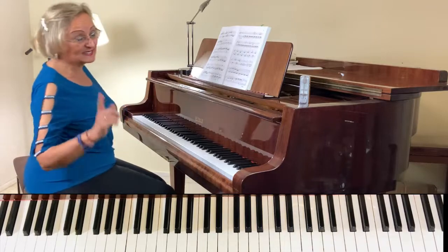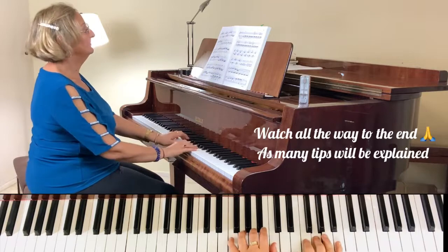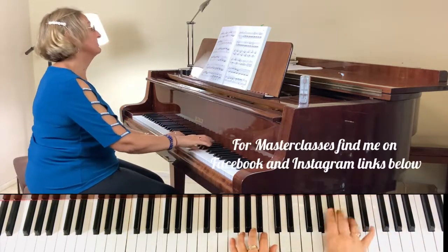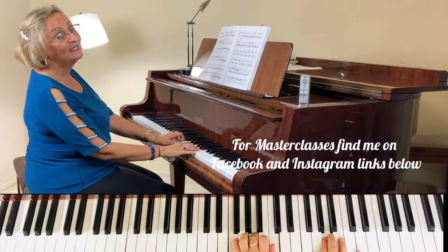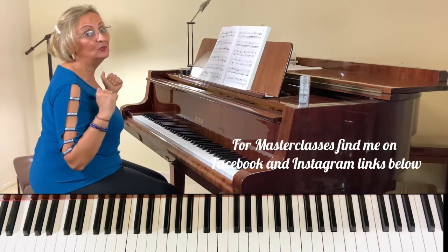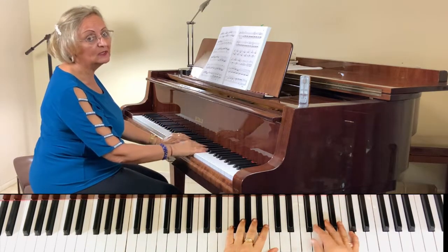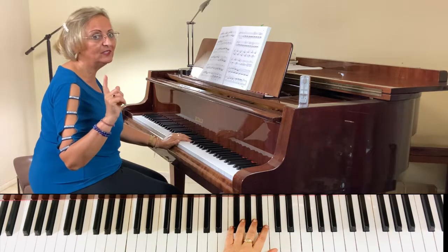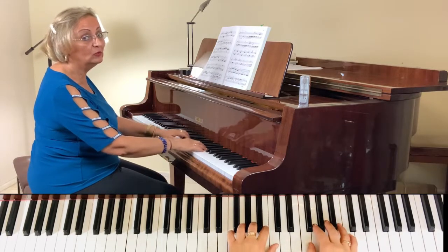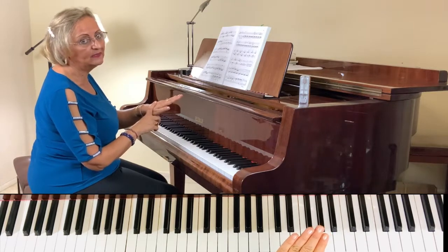Nothing is different here from the exposition; I'm not going to go too much into it again. Do check the first video for the right hand, because it's exactly the same thing — just we are in F major. Do crescendo on the right hand, and the left hand plays the Alberti bass, really piano.